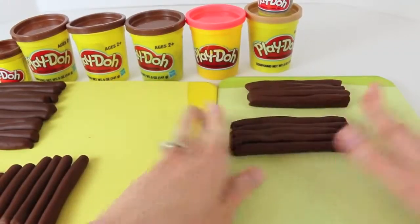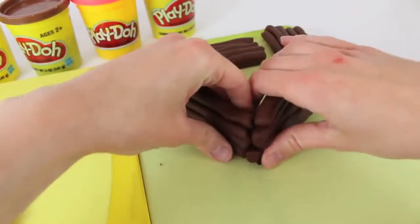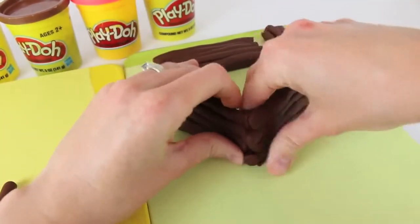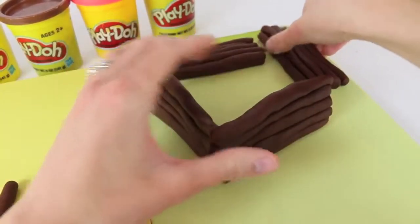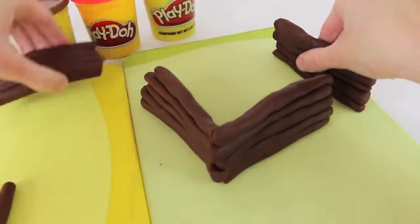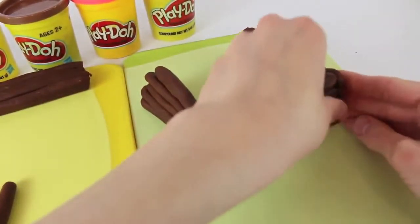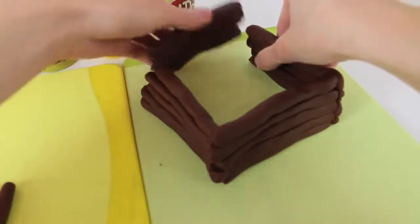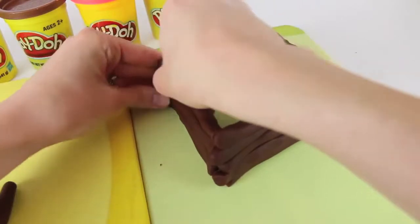Here's our second wall. I just finished making the other two walls, and now it's time to connect the log cabin walls. Just line them up and push the Play-Doh ends together — it actually holds really well. We'll add this wall here, just squeeze it together again. And then the fourth wall will help stabilize the whole thing, so just squeeze it together on both sides.